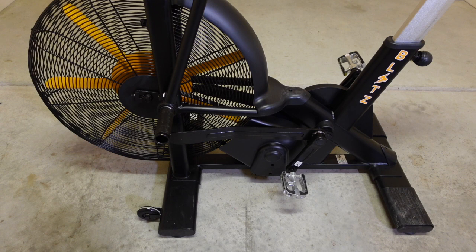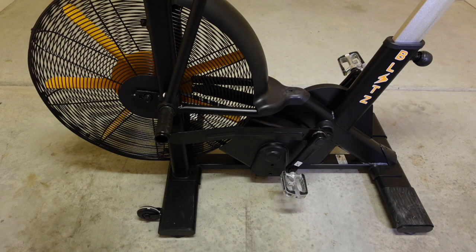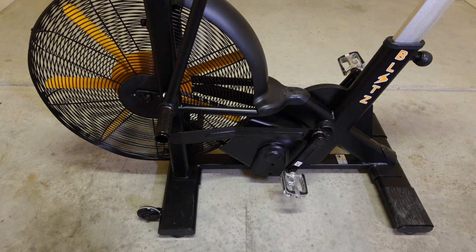Looking at the bottom portion of the Blitz 2.0, I want to talk about the stability of this air bike — and it's very, very stable. Even in this space, which is mostly level in Garage Gym 2.0, it doesn't move around. If you did have any kind of shaking or rocking, there are two feet in the back that you can adjust to make it level. I locked them down, put them all the way up, and it's been very stable for me to ride.